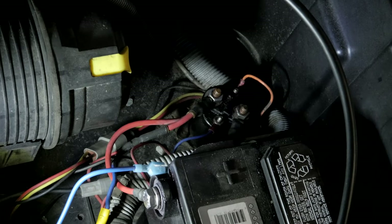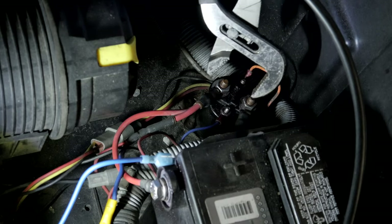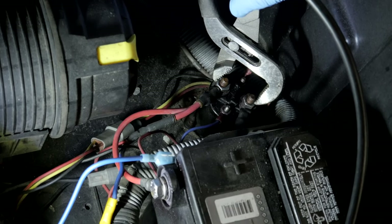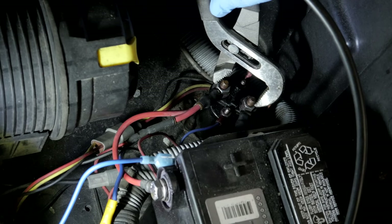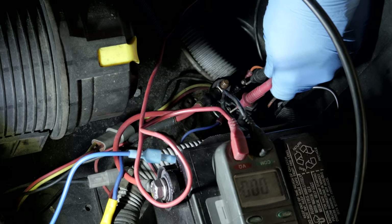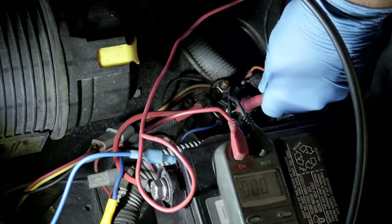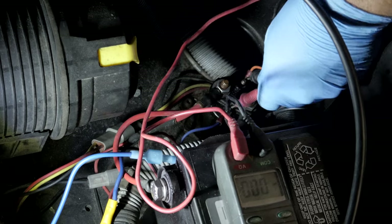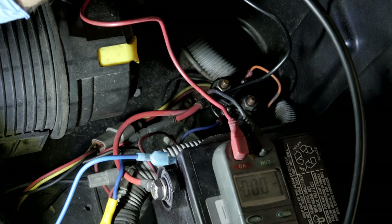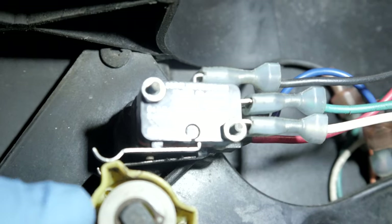What I'm gonna do first to diagnose this is jump the solenoid out and see what happens, using trusty pliers. Okay, so if I step on it and give it fuel — get me some clips. That's unusual. Our switch isn't activating. I have it in service mode, but you can see it's not activating the switch.